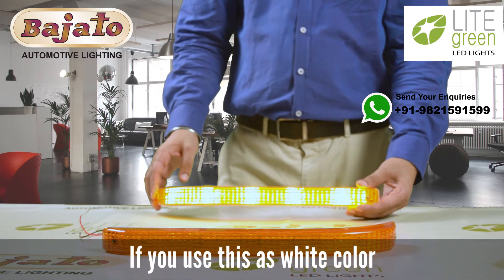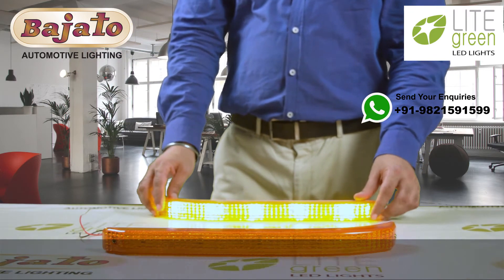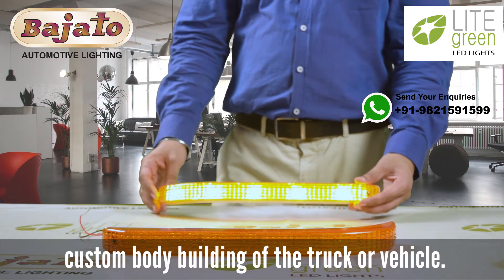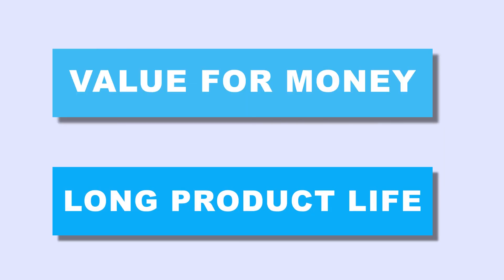If used in white color, these lamps also act as DRL. They can also be used for custom body building of trucks or vehicles. This is a strong and reliable product from Bejato — when you buy this, you get value for money and long product life.